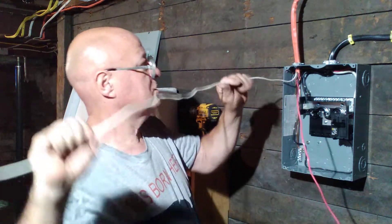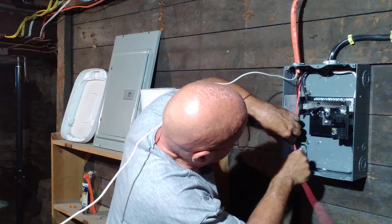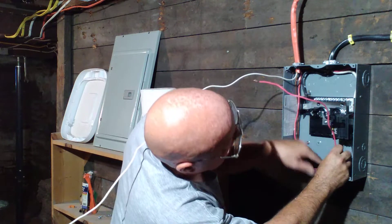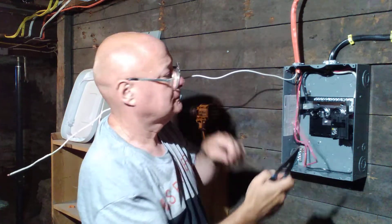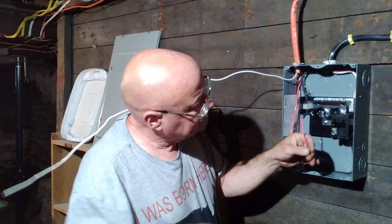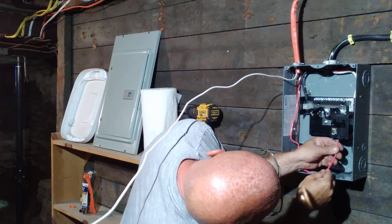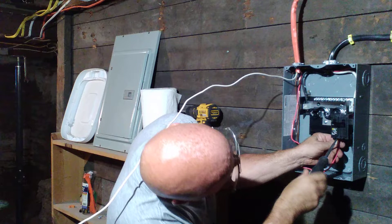Now we will shape our red wire the same as we did our black one — push it up into this corner back here, bring it down, come over, go down, come over, and come up and hook to our breaker right here. Get the copper up, put the pressure plate on, and tighten it up.